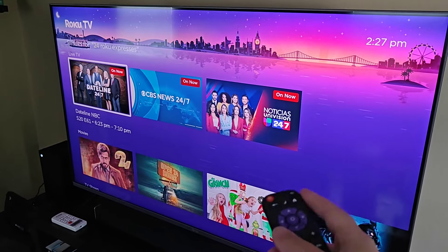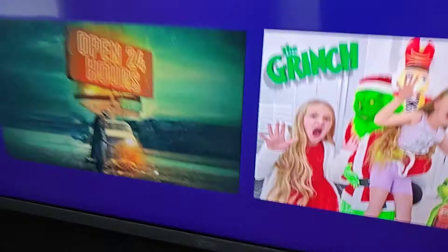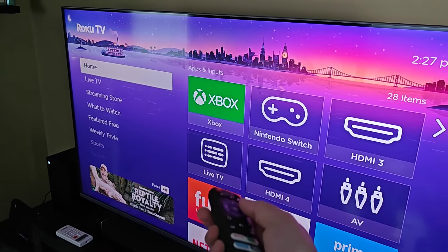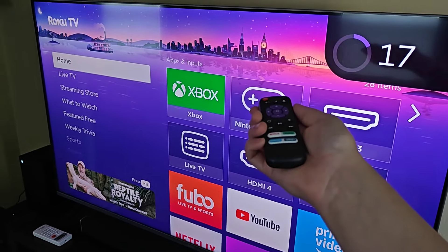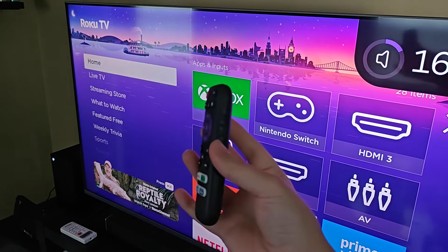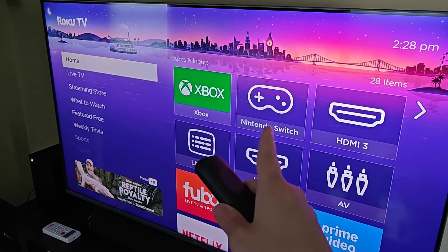Now to round things out, I'm taking you to another Roku TV that I have. This is a Roku branded TV — the other one was a TCL Roku TV — but immediately this remote works with this TV too. We can see moving the menu buttons around, muting, and doing volume up and volume down. The nice thing about these dedicated Roku TV remotes is they should work with any Roku TV you have, no matter the brand.